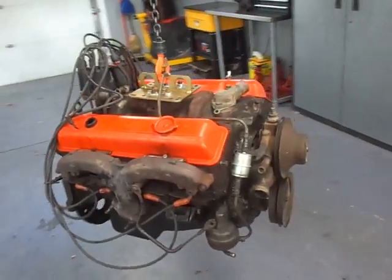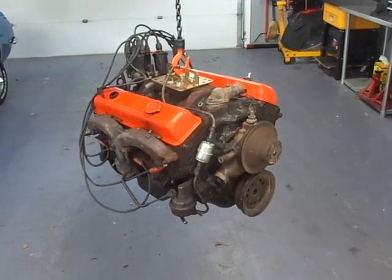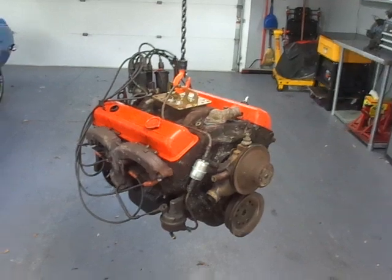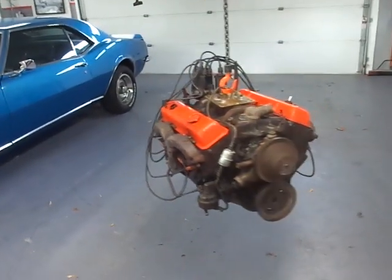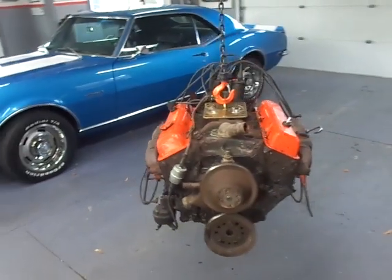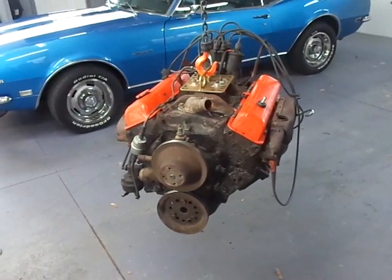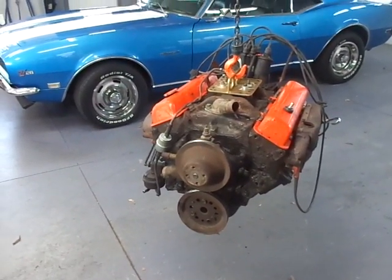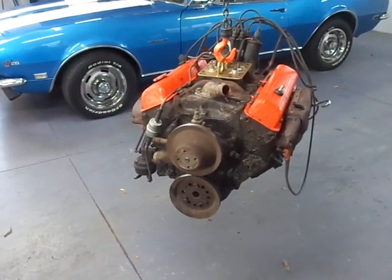This is a 1969 Chevrolet 307 cubic inch engine out of a '69 Chevrolet pickup truck. The 307 is not one of the better-known Chevrolet engines. It was built at McKinnon Industries in St. Catharines, Ontario.